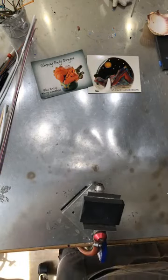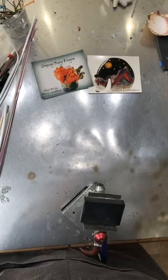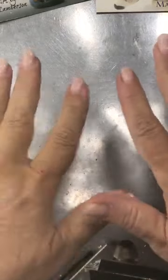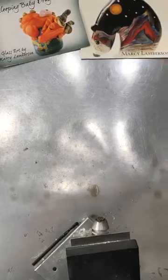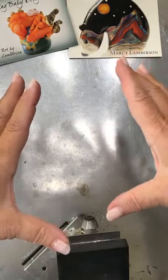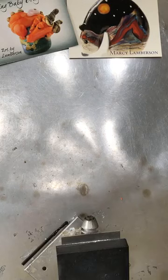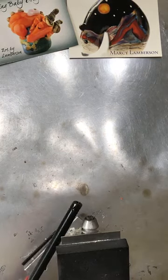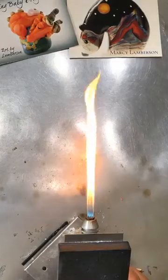What you would want to do first is make some stringer, and I would do encased stringer where you add the transparent clear around it. Let me try to get the camera a little more up close — okay, I'm going to try and keep my bead right in this area as much as possible so you can see as much as you can. Somebody had asked can you make it closer, so I just used the magnifier, and hopefully that will work for us this time — we're experimenting.